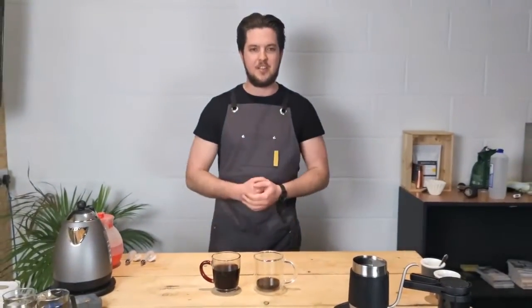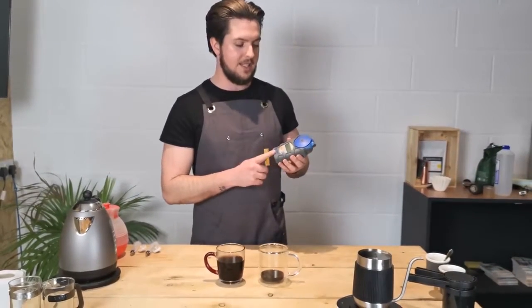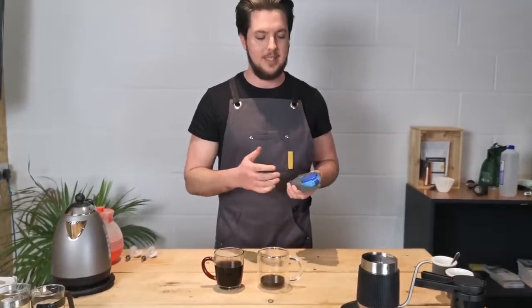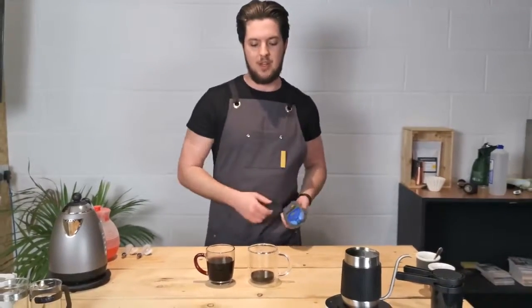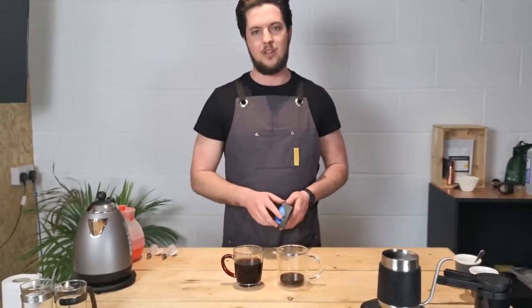Right guys, now our coffee has had a chance to cool down we can put them through our coffee TDS meter. Essentially what this tool does is it reads the TDS — which stands for total dissolved solubles — in our coffee, and tells us if it's a suitable strength or not. There's a different strength target for an espresso-style drink and a longer-style coffee.